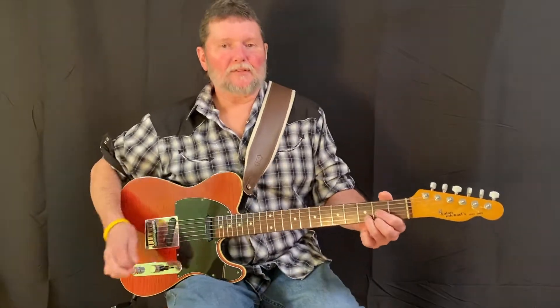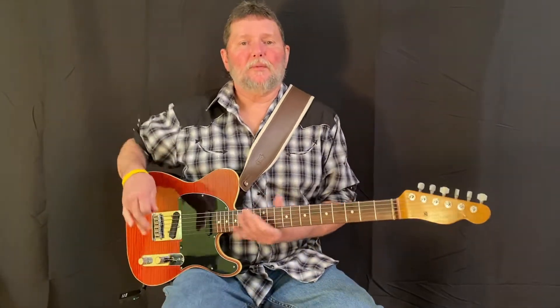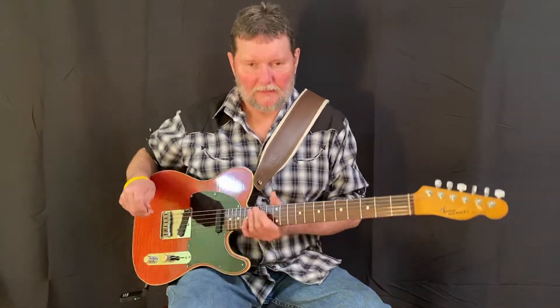Hey, Jimmy Chastain here, back with some more country lead guitar. Today we're gonna do some by Merle Haggard in Drop D. This song is The Bottle Let Me Down. It's in D.